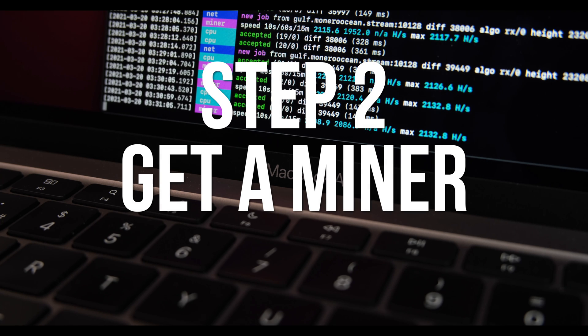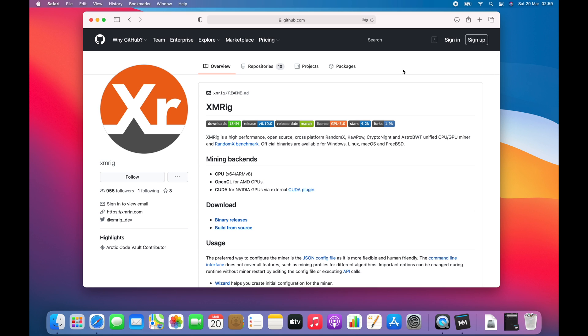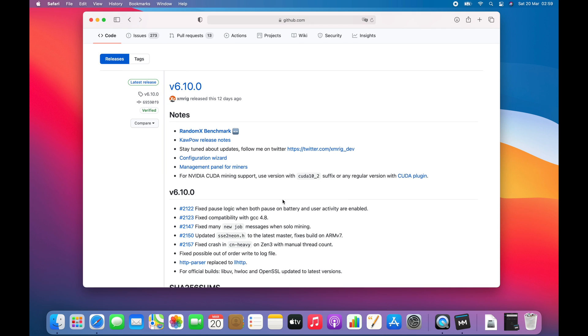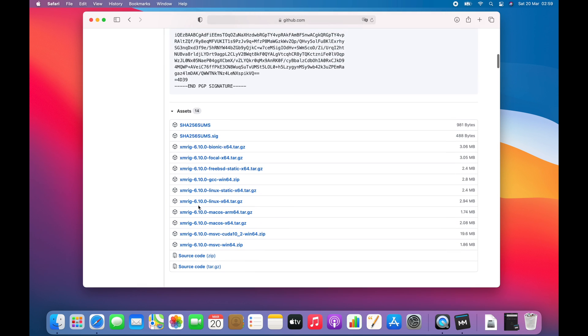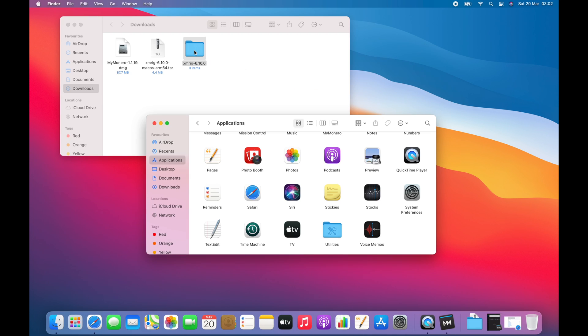Next you'll need to download some software to do the actual mining. In this video I'm going to be using XMRig, which is available as an arm64 native binary to run on the M1 Mac. There are also versions for Intel Macs and for Windows or Linux. Go to the XMRig GitHub page — I'll link it in the video description — and click on Binary Releases under Download. This will bring you to the download page for the latest version. Scroll down until you find the version for macOS arm64 and download it. Once it's downloaded, open your Downloads folder and double-click the XMRig tar file to decompress it, then drag the entire folder into your Applications folder.